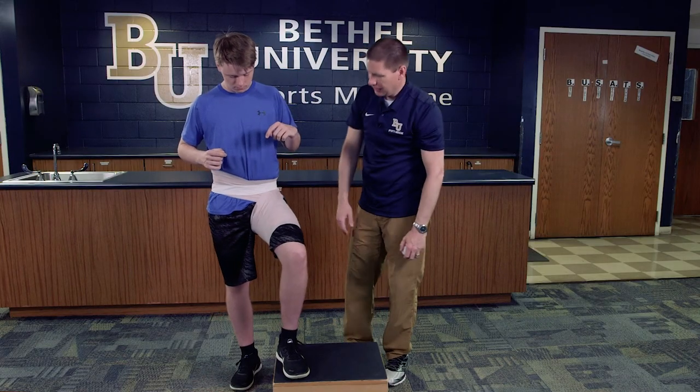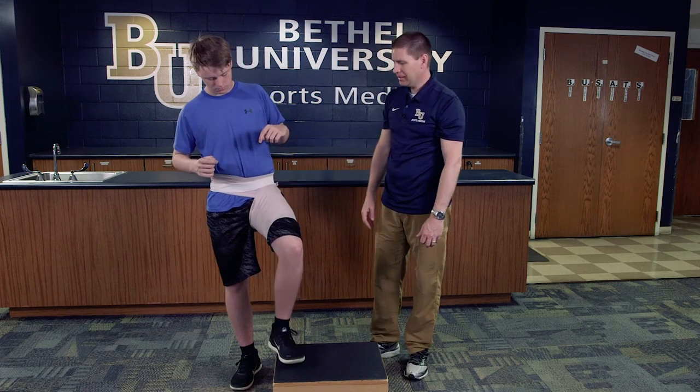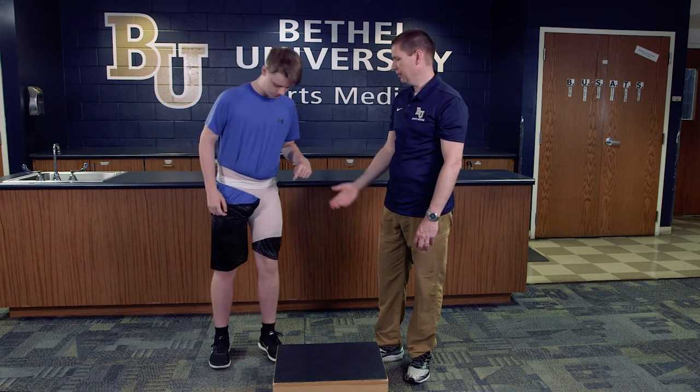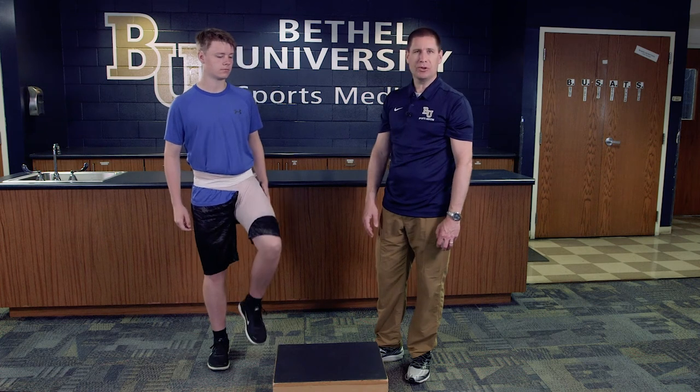I want to check for circulation and make sure it's not too terribly tight. We're going to have him step down and test to make sure the wrap actually pulls him up into hip flexion. If it does and it feels like it makes it more comfortable, then we're all set and he's ready to go out and participate.